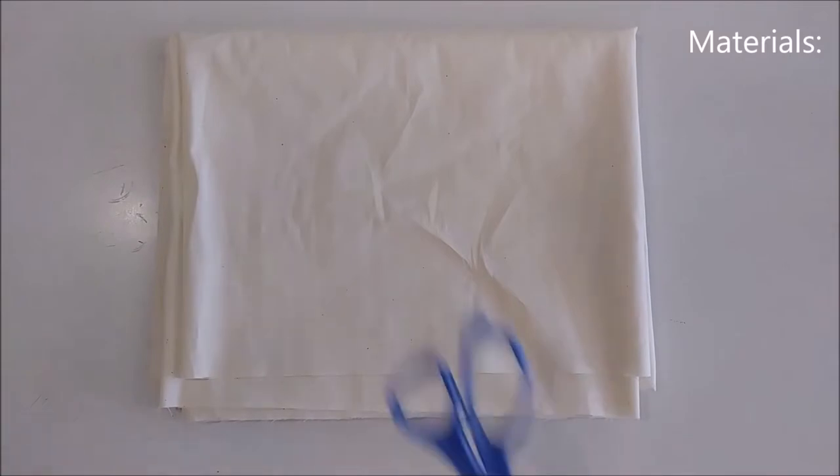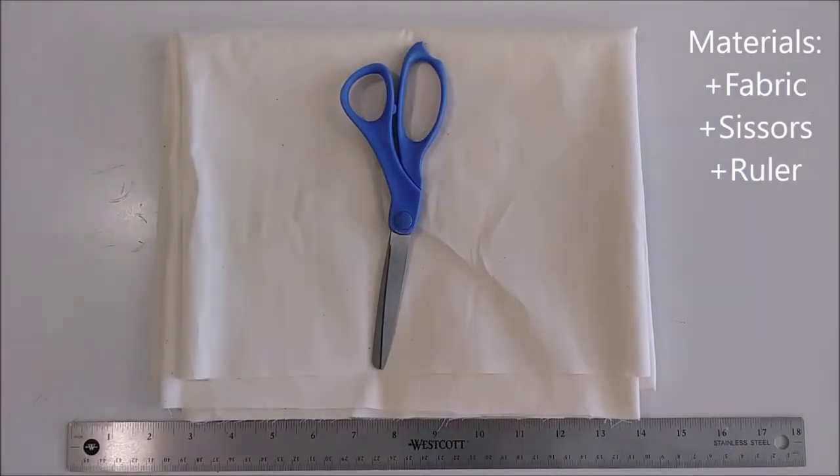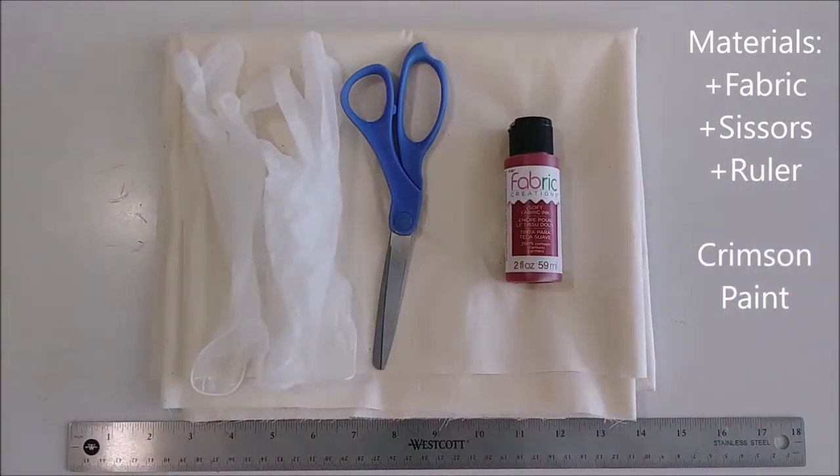Welcome to Nymphorge. This video is a tutorial on bandages. The supplies you will need are fabric, scissors, and a ruler. And if you want to add some extra drama, crimson fabric paint and some gloves.